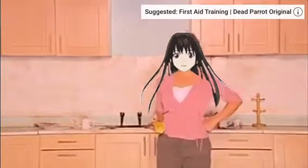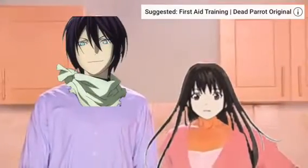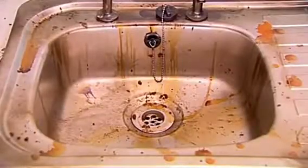This kitchen is so hard to clean — if only there was an easier way. Hi, I'm Derek. Say goodbye to daily stains and dirty surfaces with new Kitchen Gun. This sink is filthy, but just three shots from Kitchen Gun and it sparkles like new.